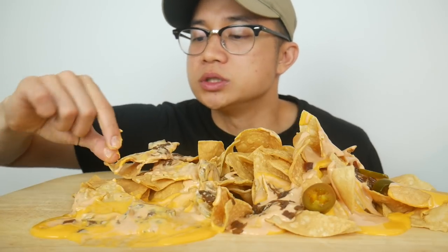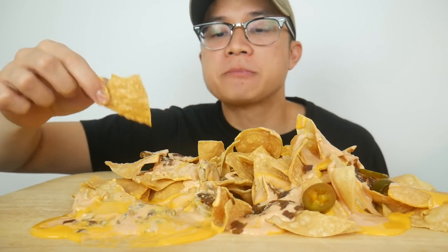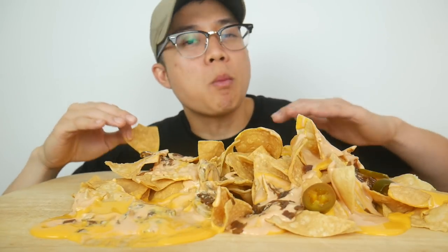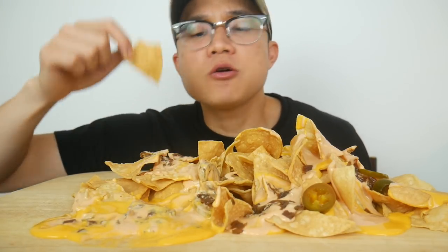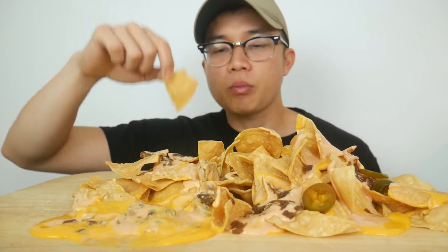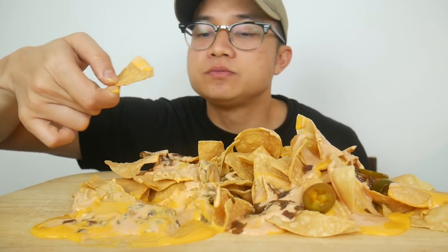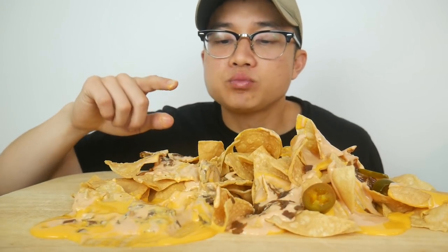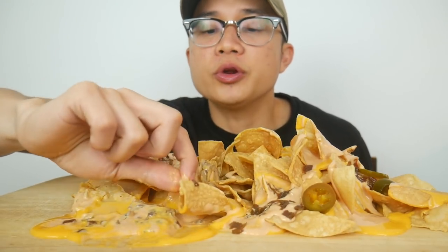The real ones are all down there with the sauces. That one's so good — soggy crunchy, all of the flavors. All of the flavors.